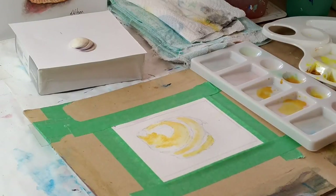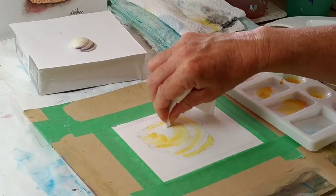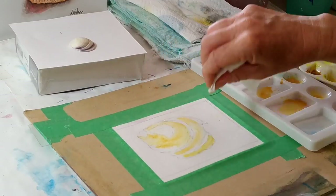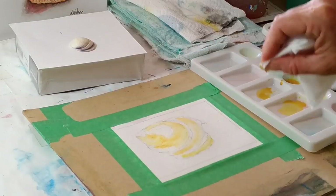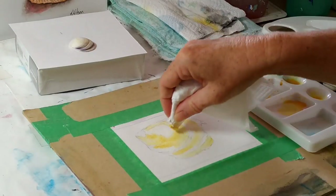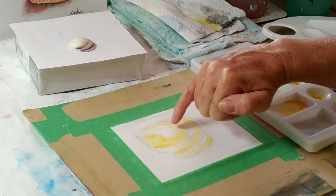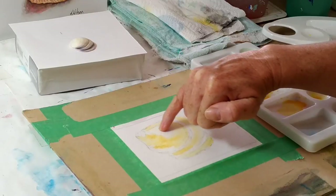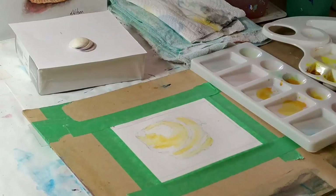I'm going to get my paper towel and soften the edge where the white is going to be. You can see the difference where I've blotted and where the white is. So if you've got any areas that you want to be really white, try not to paint over those at the beginning stages of the painting.